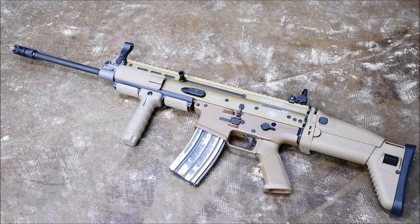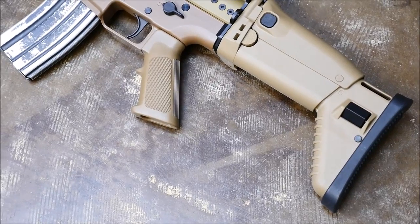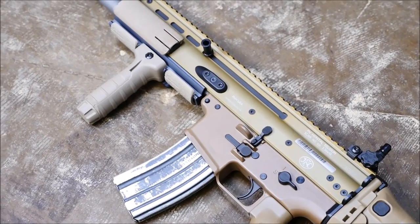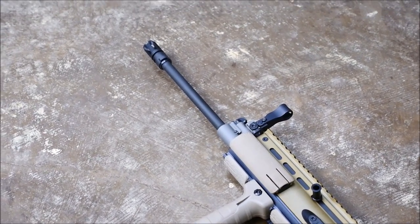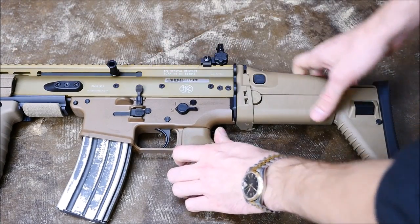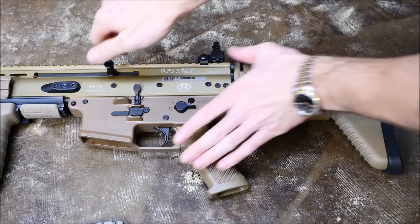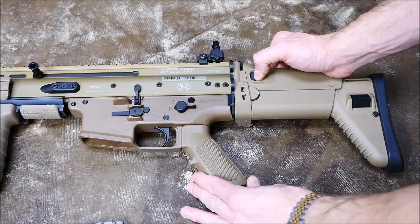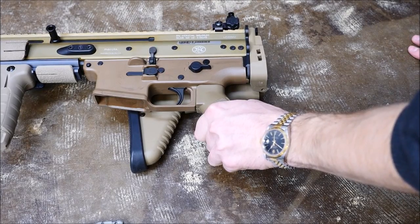Next up is the FN Scar. This is a Scar 16 — that's the 5.56 millimeter version. The Scar 16 comes in black and this tri-colored situation where FN can't really color match, so they decided, eh, screw it, we'll just make three different colors. But I didn't really care too much about that. The controls on the Scar are also very nice — they're ambidextrous. This is also made by FN. The charging handle is reciprocating, which is one thing I don't like about it. You can see the magazine releases on both sides, which I do like. The safety is in a position where it would be on an AR-15, which is nice if you're coming from one. It's got a nice cheek riser and a folding stock, unlike your run-of-the-mill AR-15, making the Scar kind of unique.